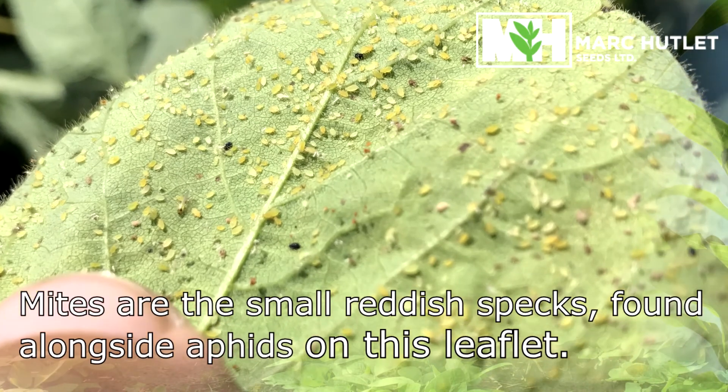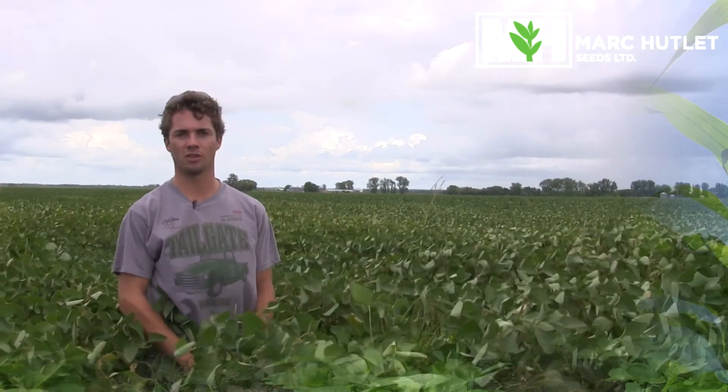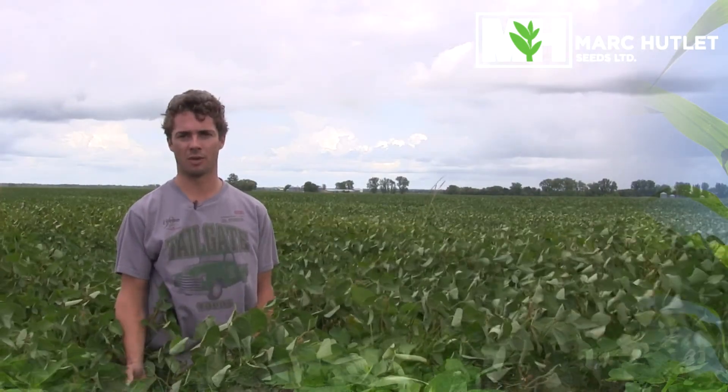Due to their minute size, it's impractical to have a spray threshold in terms of numbers of spider mites. It's more important to look at how much damage your soybeans are actually incurring and make a decision from there.